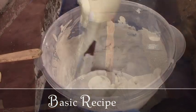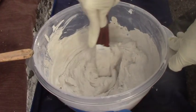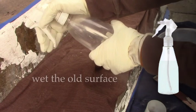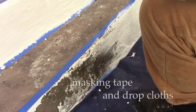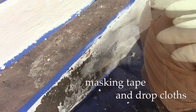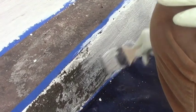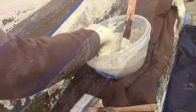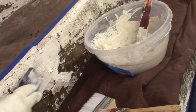We were looking for a consistency that would work with both a putty knife and a paintbrush. We wet the broken surface first with a spray bottle, and with painters tape and drop cloths in place — because it's still going to be messy — the cement paint can be put on thinly with a brush, and where there are deeper pits, put it on thicker with a putty knife.